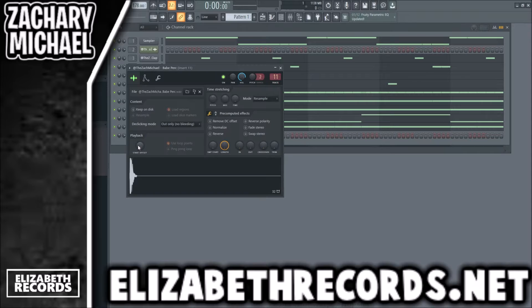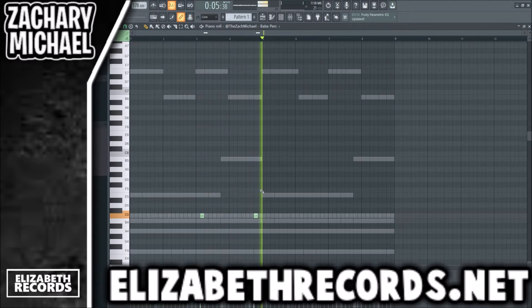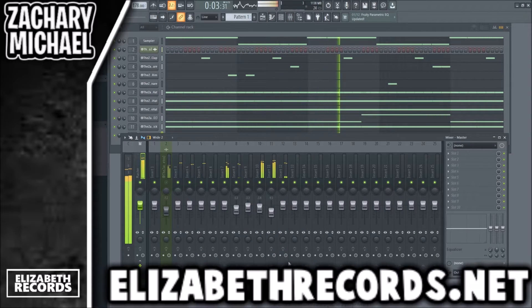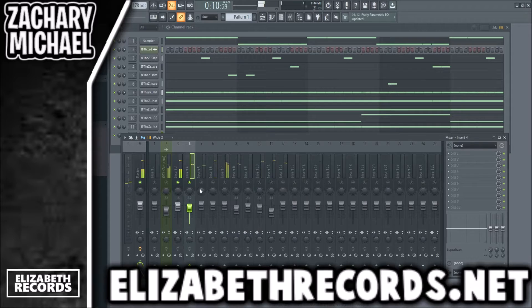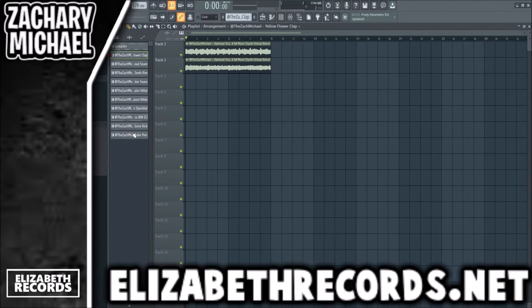There are a bunch of cool percs — going to go ahead and add this one. Now let's get started mixing some of the drums in the Girlfriend drum kit. I like to raise the highs on my claps, just like that.